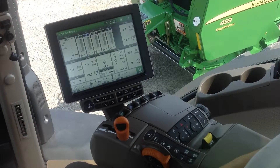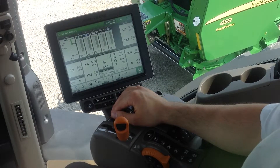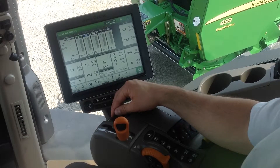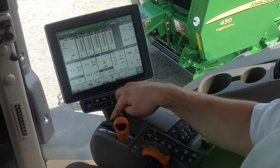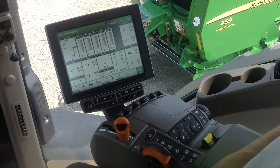If you're using a 3-point implement such as a ripper, that would come in handy as well. Each and every time you turn around, you can click up on the control lever to raise it up, and then click down and it will go to that set point each and every time, quickly and easily.